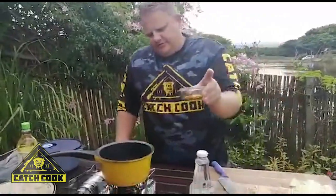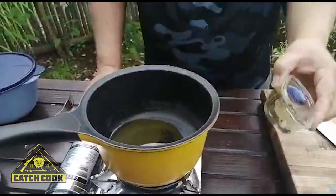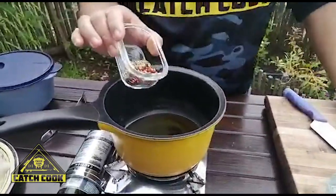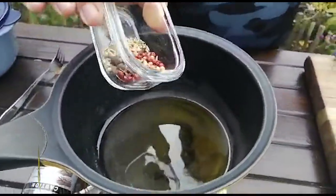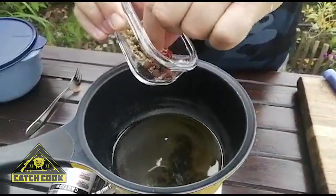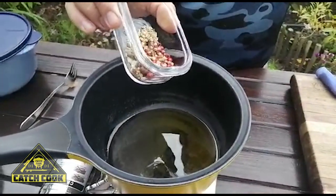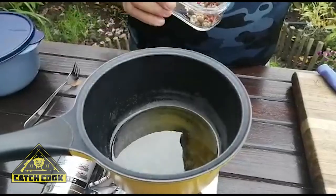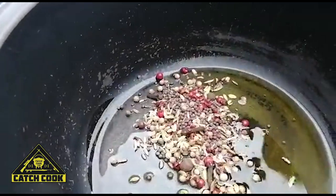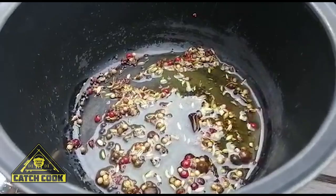We're going to use about four tablespoons of olive oil in this cooking process — get that up to heat. Now the secret with the spices is to actually cook your whole spices first: the mustard seeds, coriander, peppercorns, and allspice berries will all crack open and pop and release all their flavors. We're going to put those in as soon as the oil is up to heat, and if you give it a second you'll actually start hearing the mustard seeds start popping.